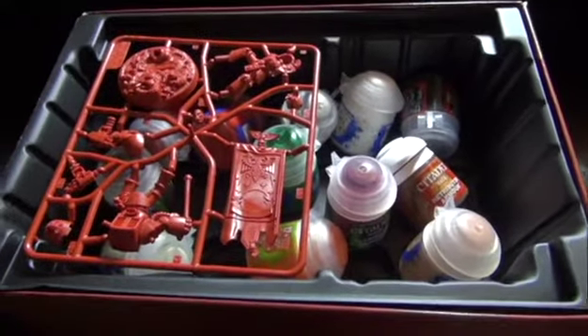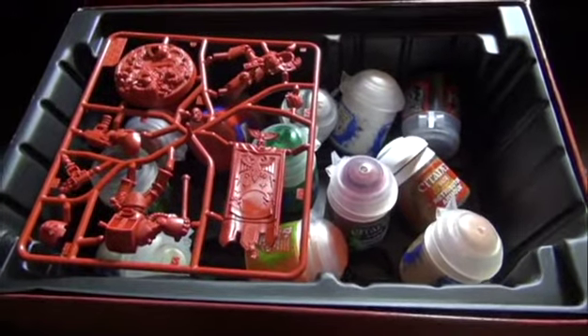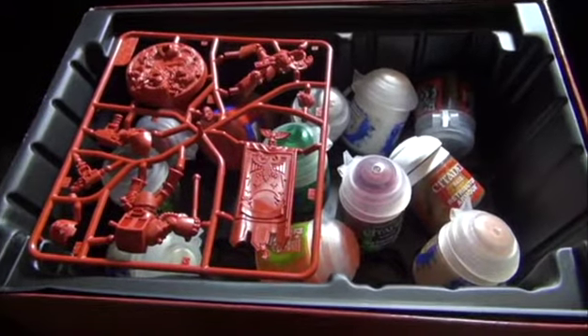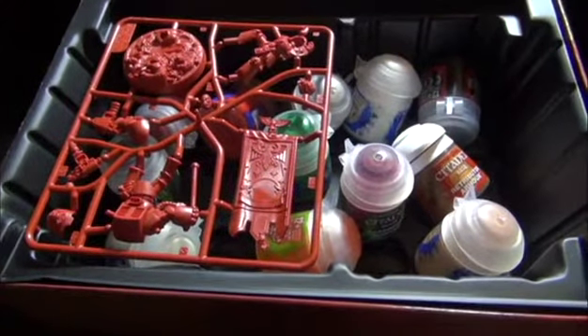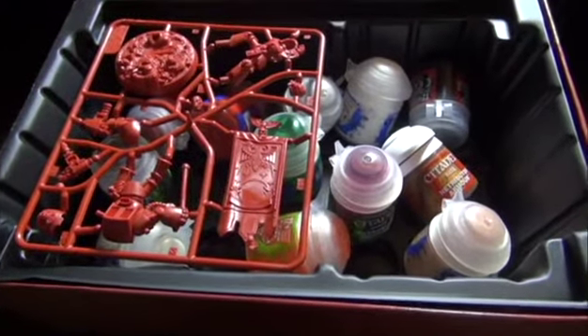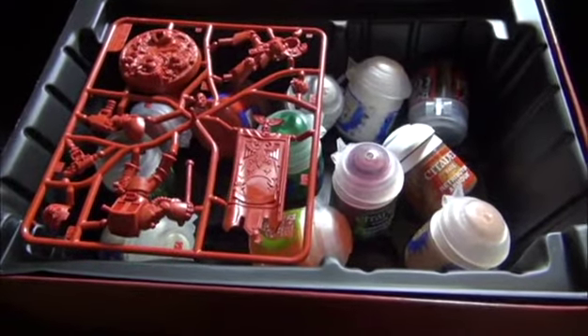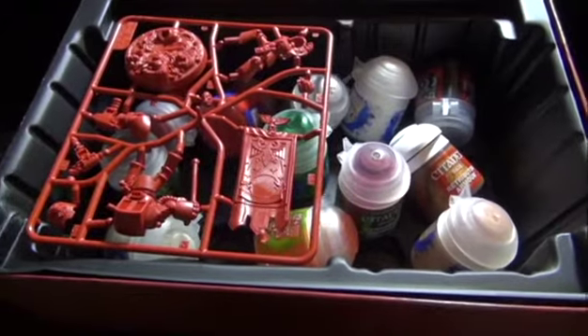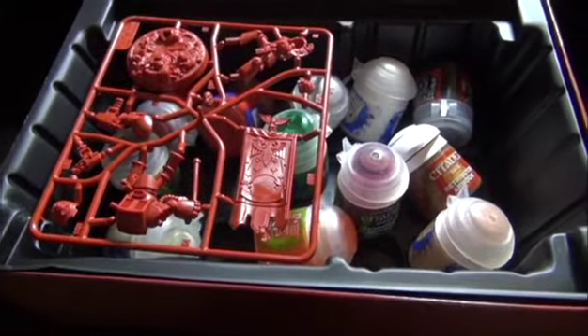If you get a chance to pick this up, hopefully Series 2 is going to make its way over to the States, because they are just amazing, lovely models. I can't say enough great things about them. Definitely hands and feet above Series 1 in just about every way. Just more exciting because I've always loved Terminator models, but the kit we have now is just so dated and needs an update — these are just so refreshing to see and have.